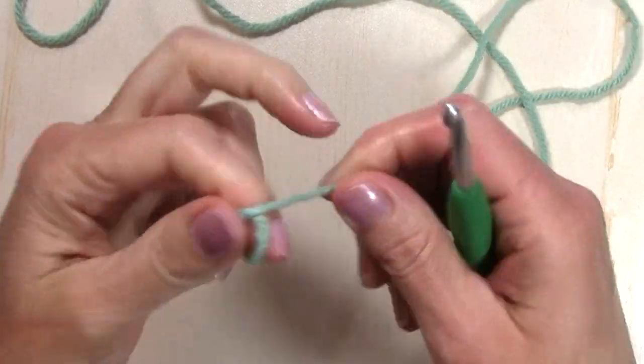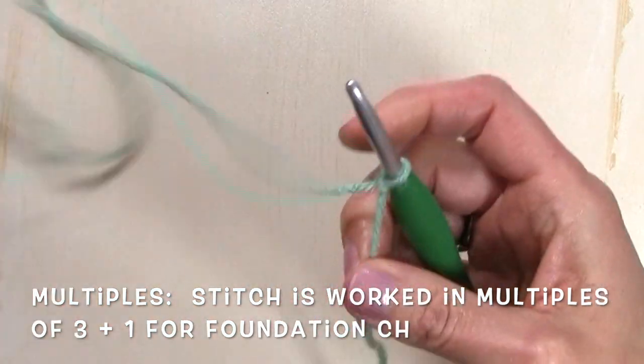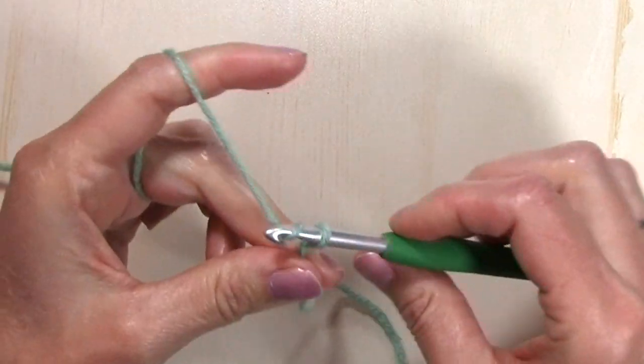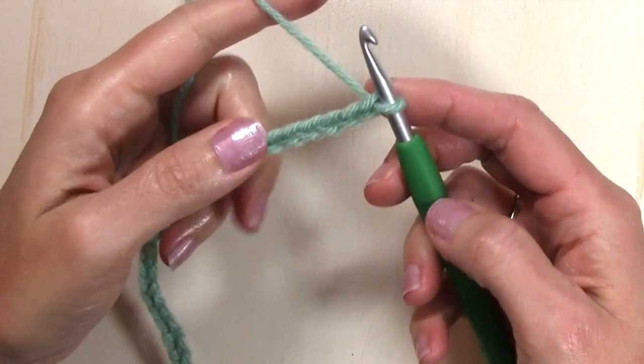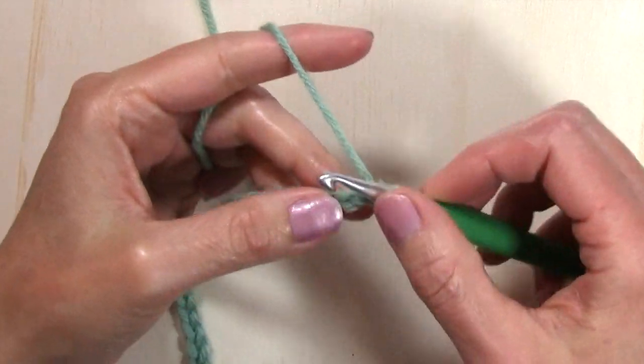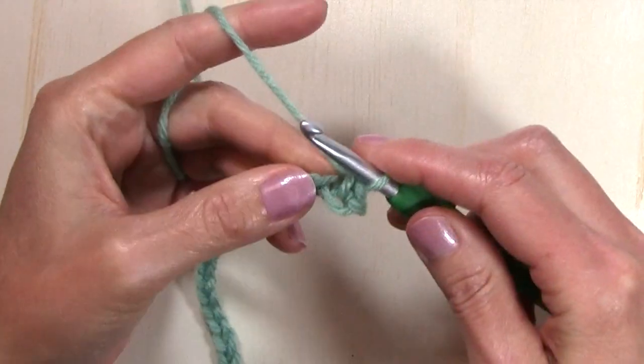This stitch is worked in multiples of three plus one for your foundation chain, and my sample will be 31 chains. For row one, I'm going to single crochet in the second chain from the hook and in each chain to the end.